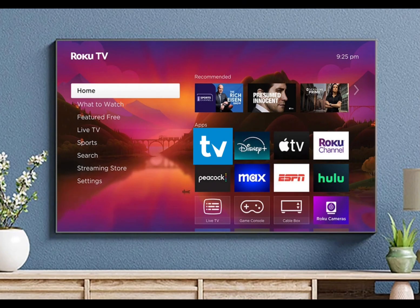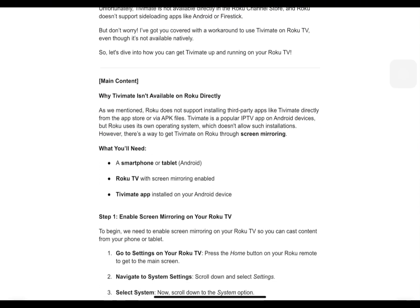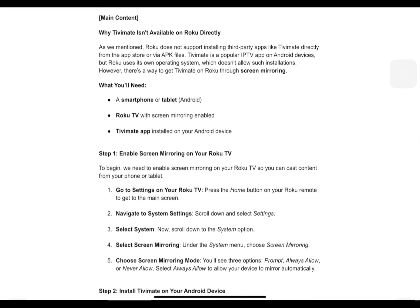Why TVMate isn't available on Roku directly? Roku does not support installing third-party apps like TVMate directly from the App Store or via APK files. TVMate is a popular IPTV app on Android devices, but Roku uses its own operating system, which doesn't allow such installations. However, there's a way to get TVMate on Roku through screen mirroring.